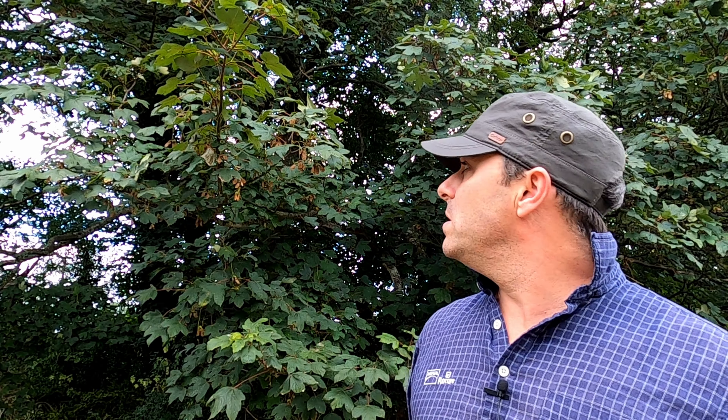Sycamores can grow almost anywhere. They produce an abundance of seeds which are wind-distributed, so they will cover a large area and propagate pretty much anywhere. You'll even see them growing in people's guttering where they've blown and spun in. For that reason they're actually considered to be a bit of a weed, but as you'll see they're actually not a weed — they've got lots and lots of uses.